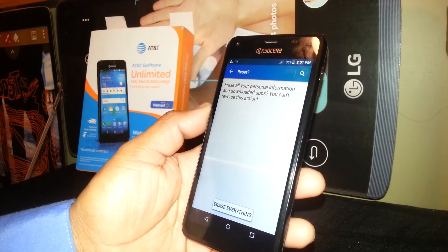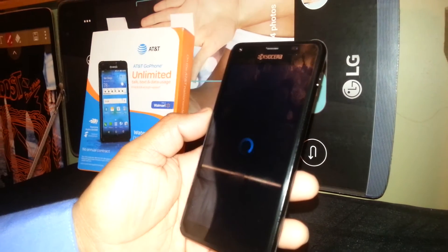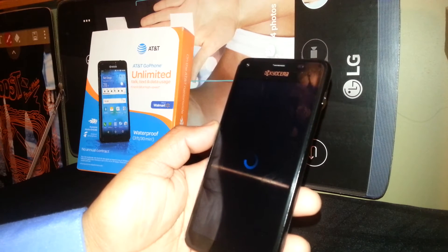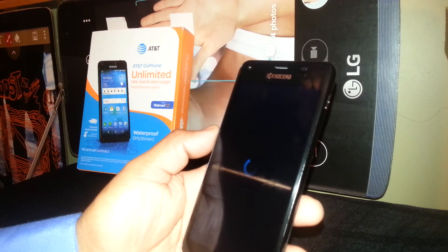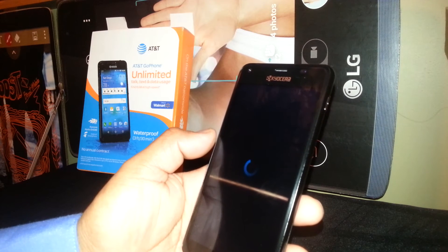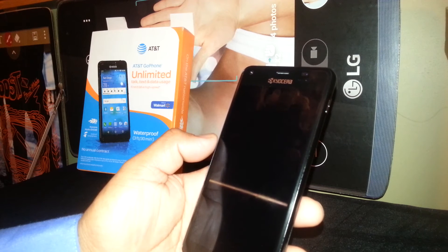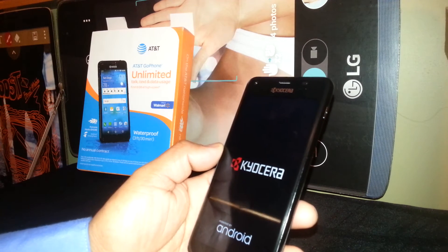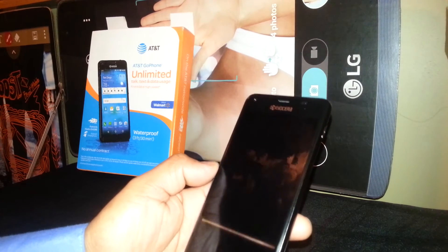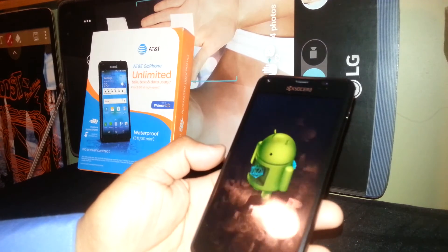At this point the phone will power off and on. It's going to take a few minutes, so be very patient until the phone completely restarts. I have other videos related to this phone as well.